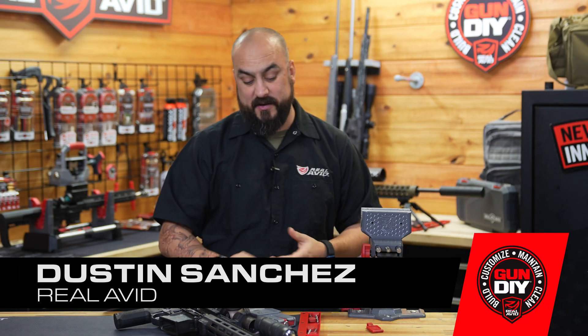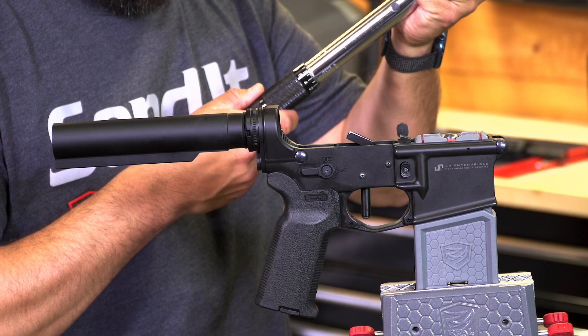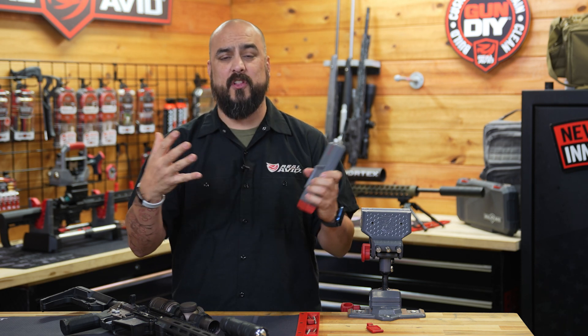Hey guys, I'm Dustin with Real Avid, and today I'm going to talk to you about the Smart Fit Vice Block for AR-15. Other vice blocks when we put them into the lower receiver can have a lot of wiggle in there — we want to always make sure we have a nice tight tolerance.